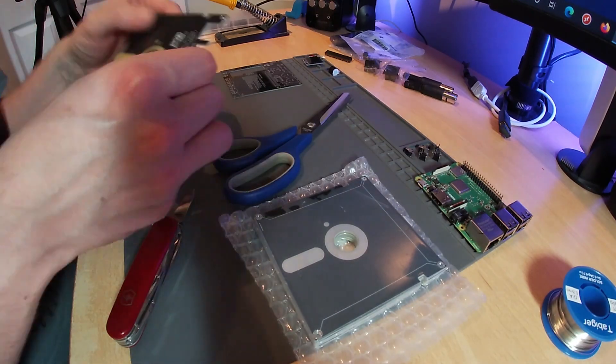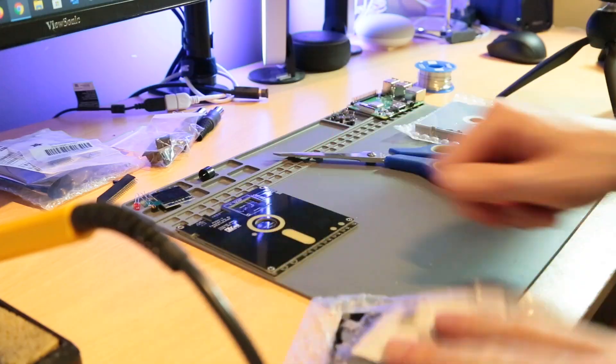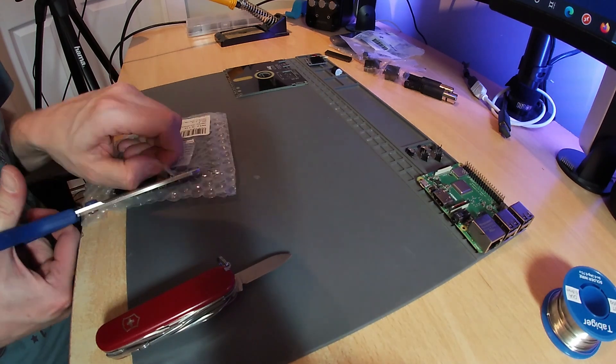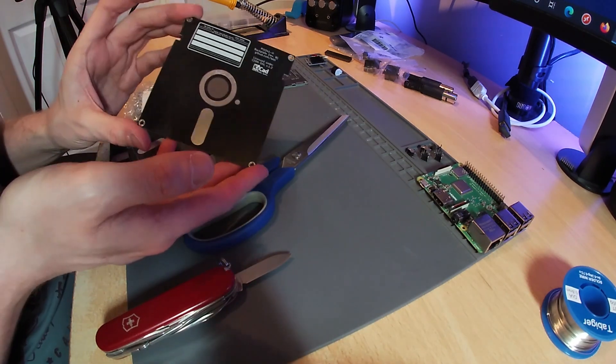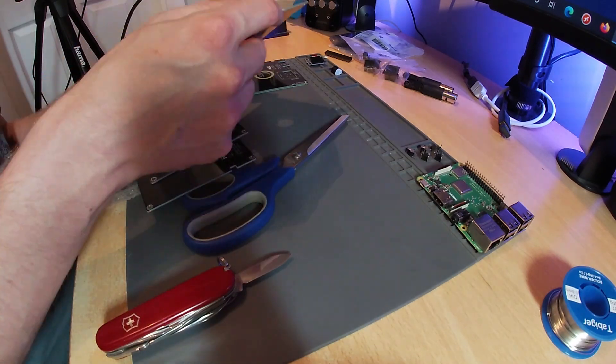Next we have the top PCB. This gets the OLED display soldered to it and some pins to connect it to the middle PCB. Finally, there is a bottom PCB which can be assembled either way around. One side has a label on it and the other side looks like the underside of a floppy disk.